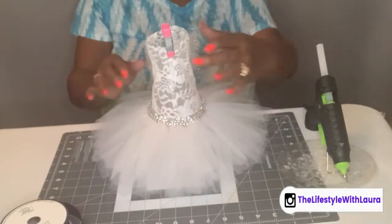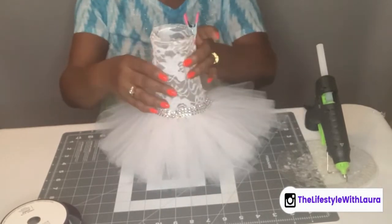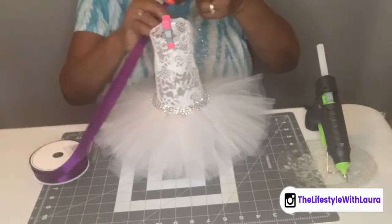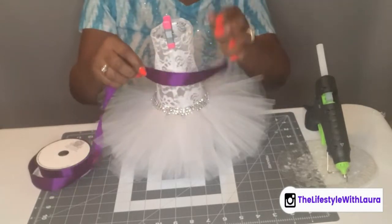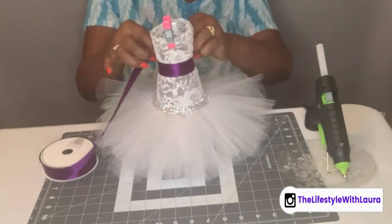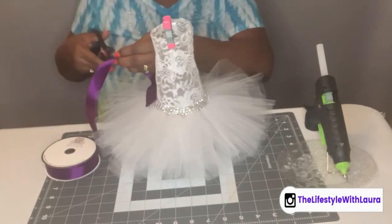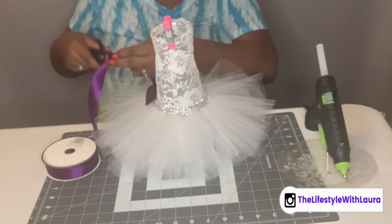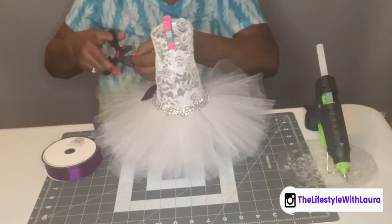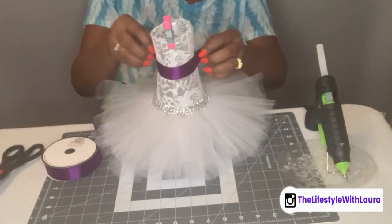Now I have my diamond wrap added to my vase — look how pretty it is! I'm going to go ahead and add a little purple ribbon. This is my back part — I just used this to remind myself. I'm going to measure off some purple ribbon and hot glue it down. I want the cut where they meet up to be in the front because I'm also going to add a little bling to it.